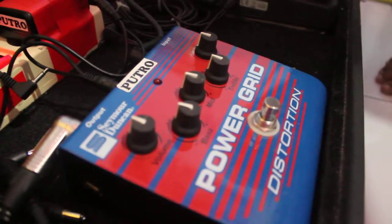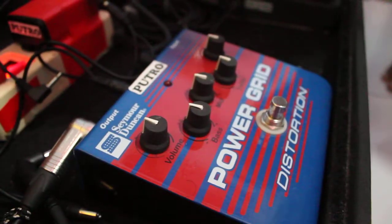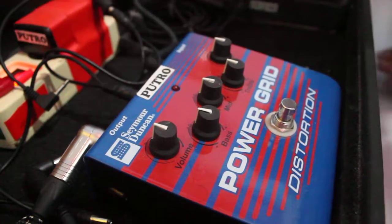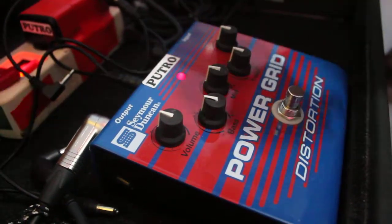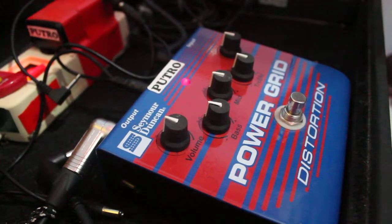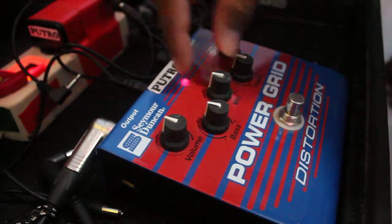This is a really loud pedal for live use. Check this out — this is my clean sound. All knobs at noon. Let's try the mid knob.